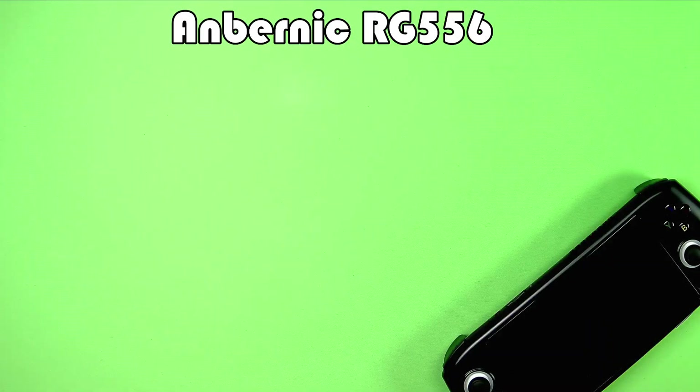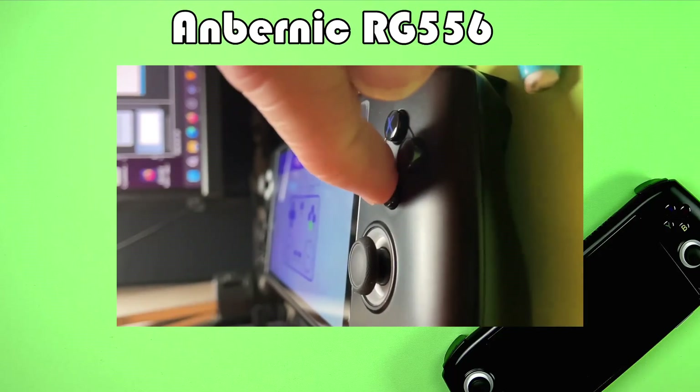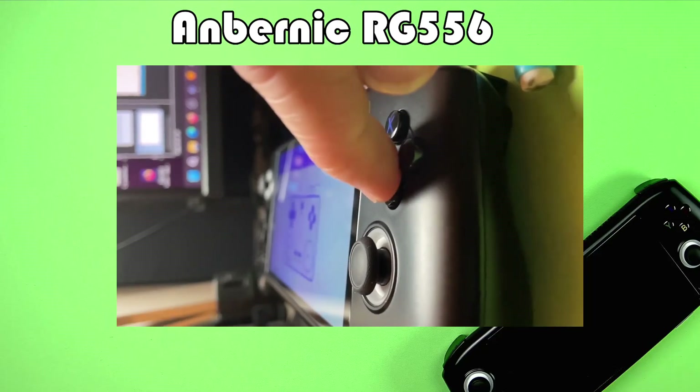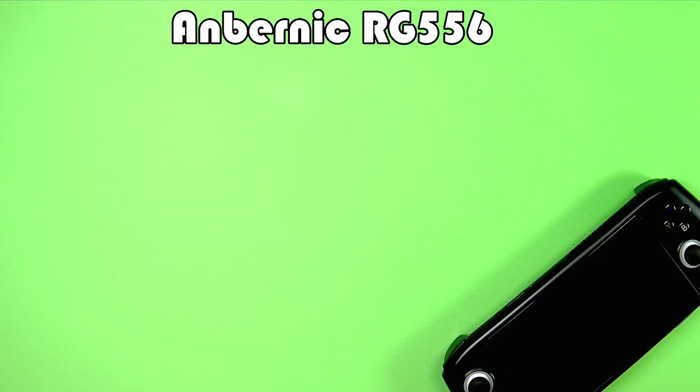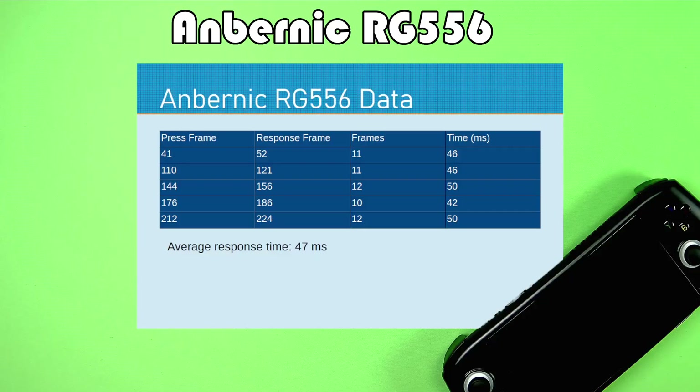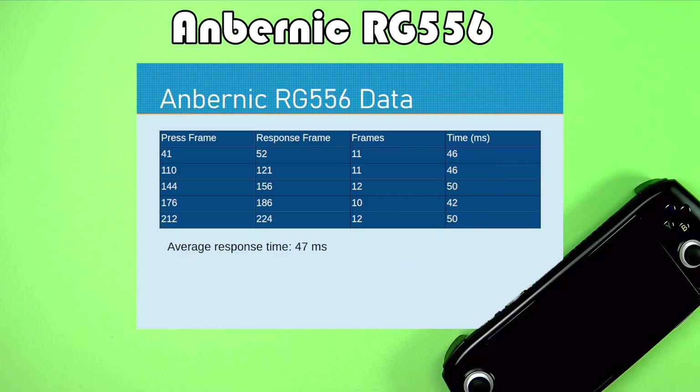Up next is the Anbernic RG556. The times here are fairly consistent with a little variation, and the average response time for the button press was 47 milliseconds.